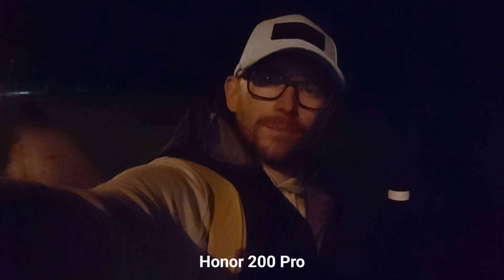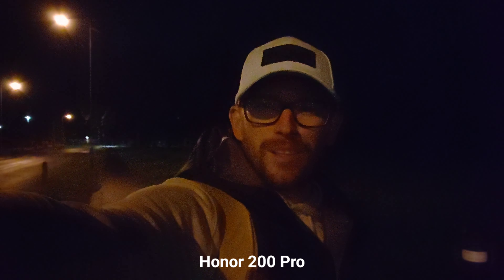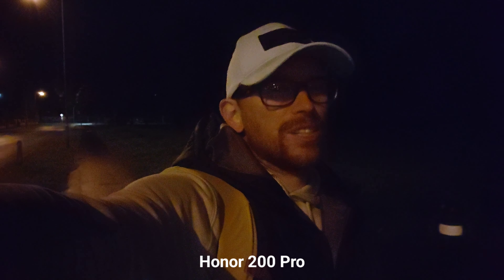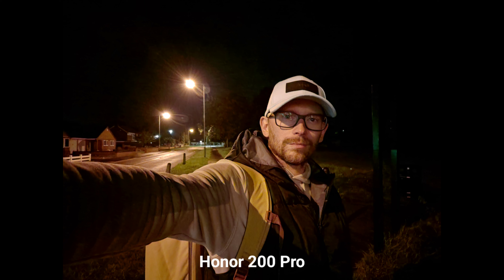Selfie camera — this is Xiaomi 14T Pro, this is the quality. I'm recording 4K 30fps and you can see it's really, really dark. Honor 200 Pro selfie camera, 4K 30fps. Let me know, guys, if you would like to see me doing night shots — video and pictures when it's very, very dark — or move back to my town little journeys on my bikes. What do you think? Which one is actually better at night?